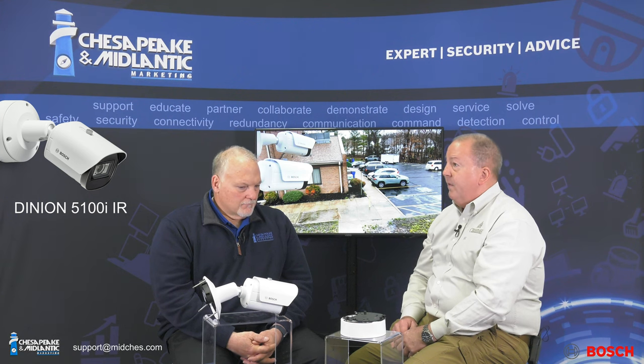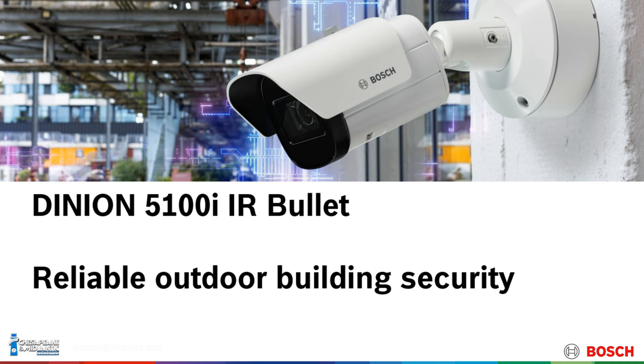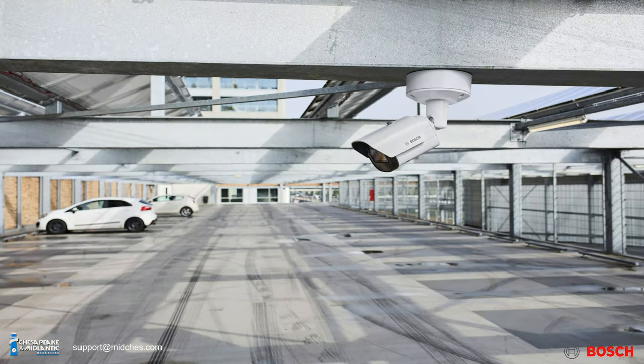We're going to talk a little bit about the new Bosch 5100i Dinion bullet camera. We've been playing around with it for the past couple of days. It's your mid-range bullet, and it comes in a couple different versions.